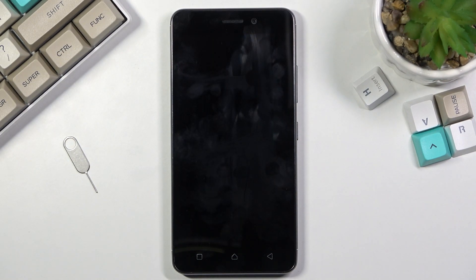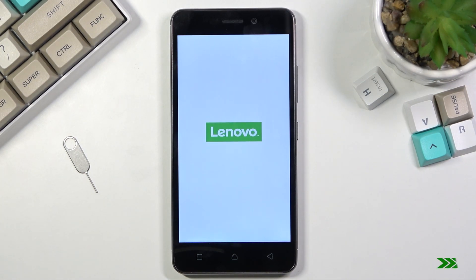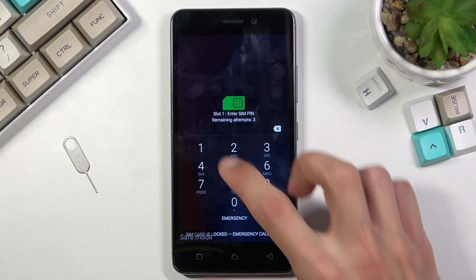Once the device is back up it will be in safe mode, which you'll be able to see in the bottom left corner of the display. And there we go — you can see there is the safe mode marking, so you are aware that we are in safe mode.